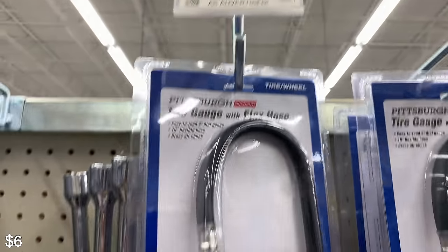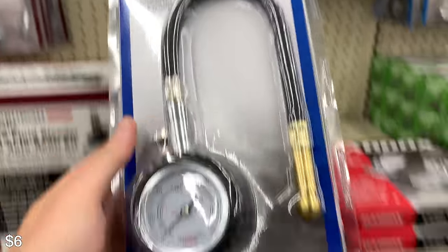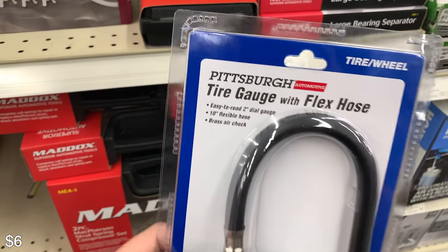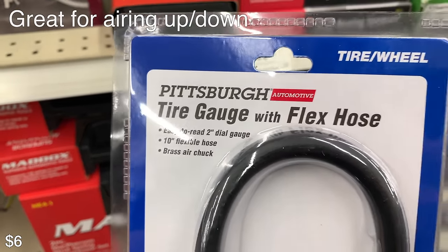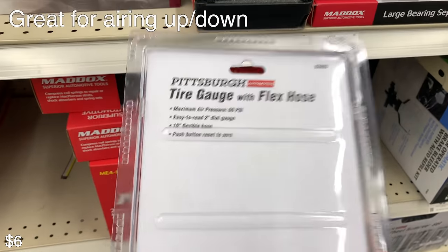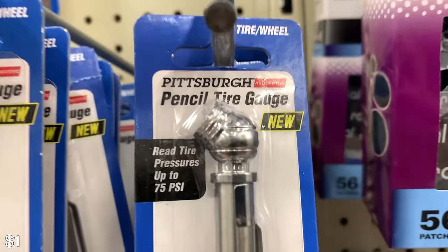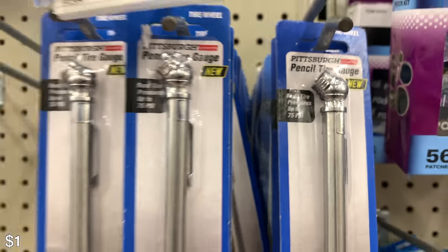There's also miscellaneous stuff here, like a tire gauge which I did have for a little bit — I kind of lost it, but it worked fine and did the job. And then there's another tire gauge here as well — this is fine, but I would get the other one.